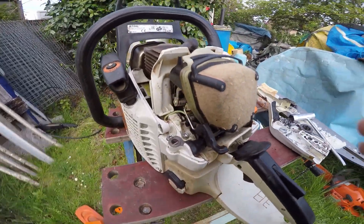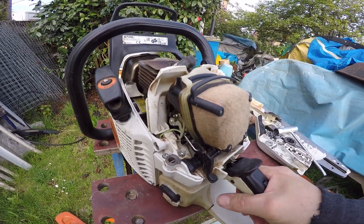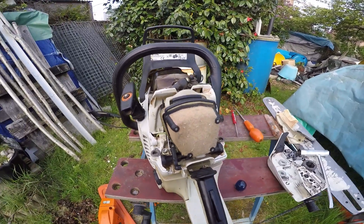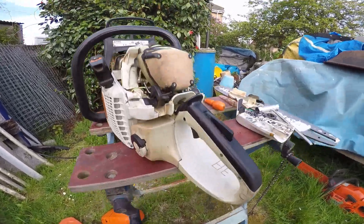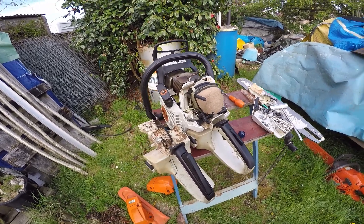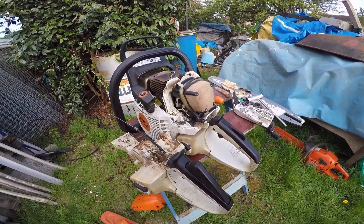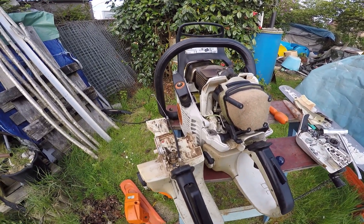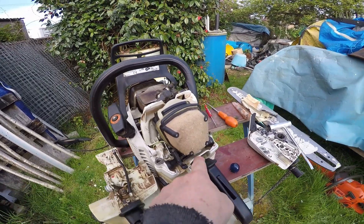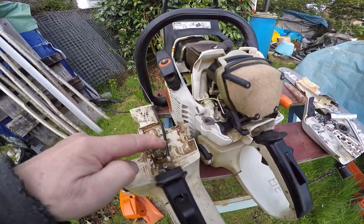It's got the old type throttle and choke arrangement — all working and nice. And it came with this back handle. You can see how it's different. And it's got a throttle linkage, a standard throttle linkage like this one. See it moving? But it's also got this.